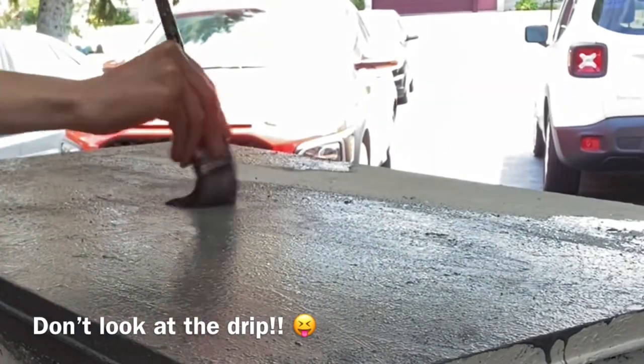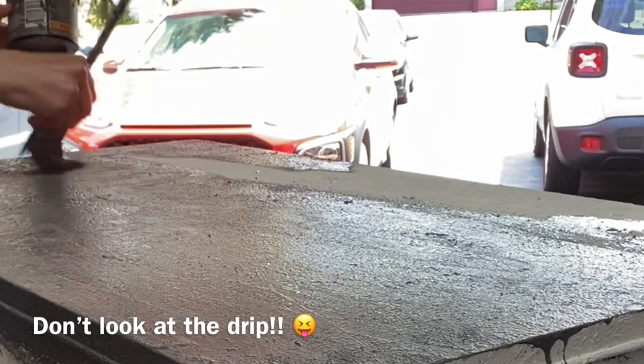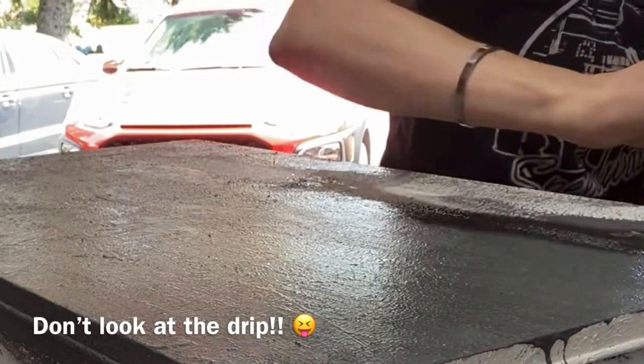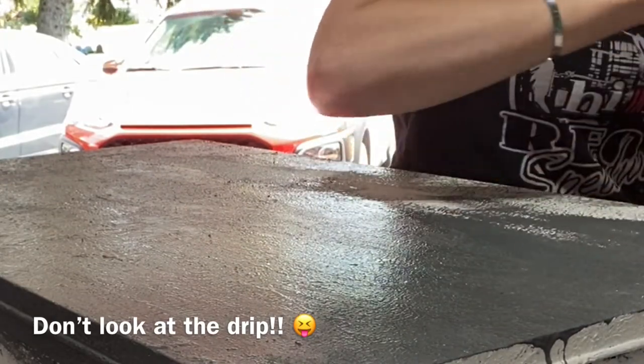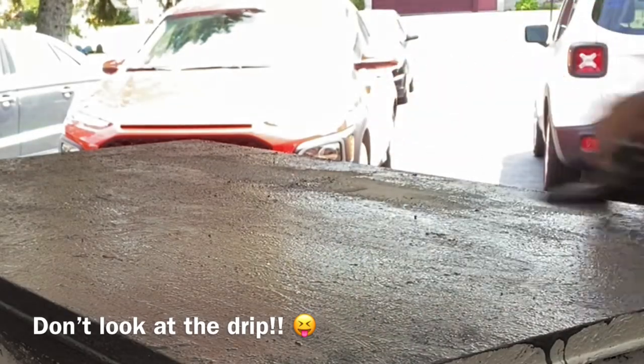Now it's time to paint the top color. I'm using Smoky Coal by Junk Monkey Paint. You really have to stipple it on a lot with the brush because of the texture, and just work it in. I also use my spray bottle a lot to loosen the paint up, added water so that I could make it flow, because you don't need it real thick to cover — it's actually easier to do if it's a little bit thinner.